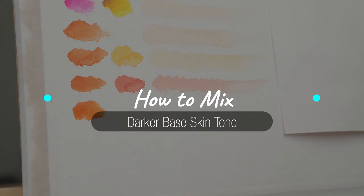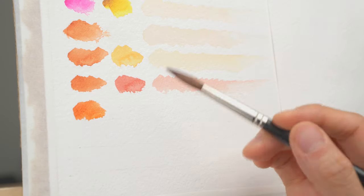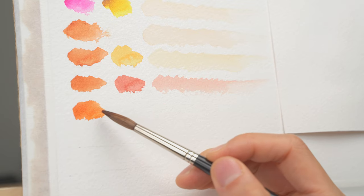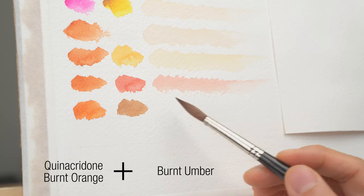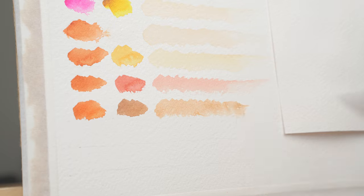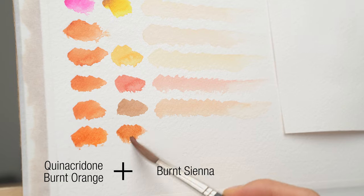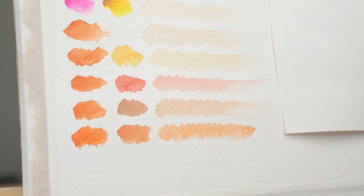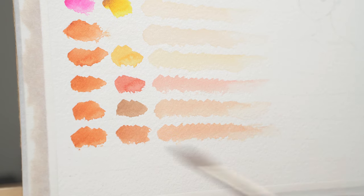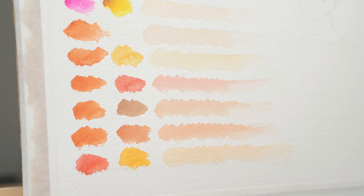Now to darken the skin, you can use transparent browns — for example, burnt sienna and burnt umber. Starting with quinacridone burnt orange as the skin color, I'm going to darken it with burnt umber, and now it gives you a rich chocolatey kind of skin. You can also use burnt sienna, which gives you a darker orange tone. I should also mention that you can use quinacridone burnt scarlet and quinacridone gold to mix a really nice skin color — that's why these three colors are always on my palette.